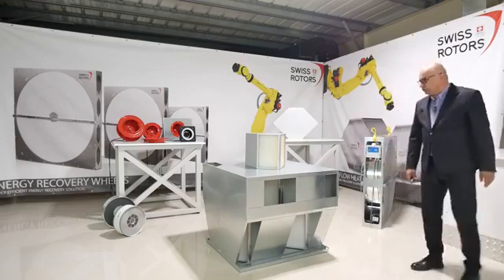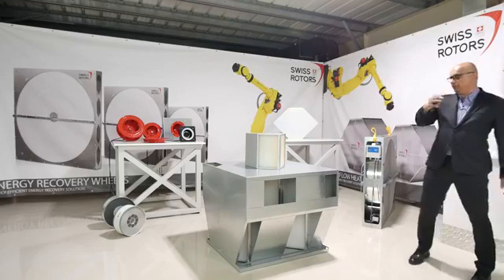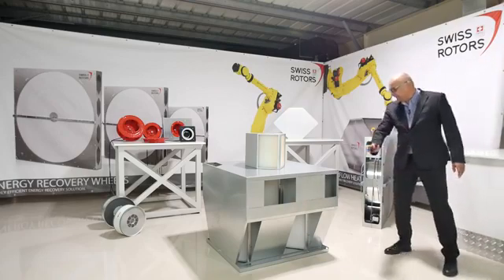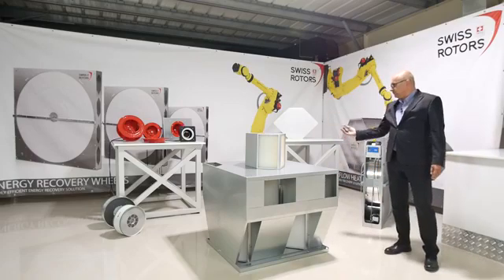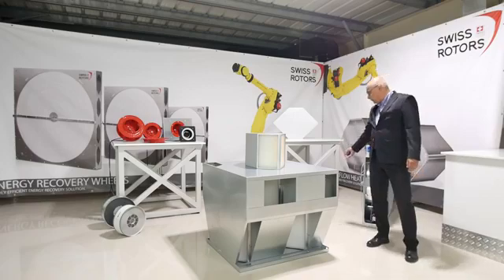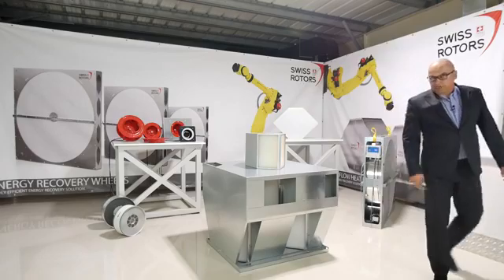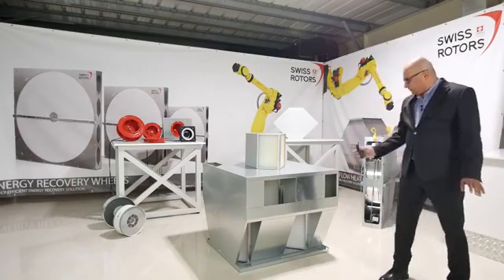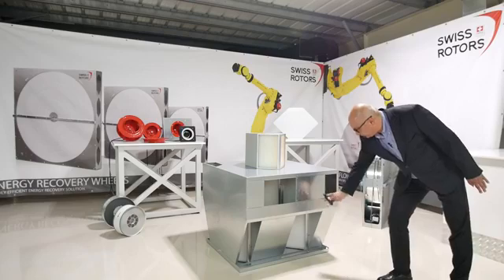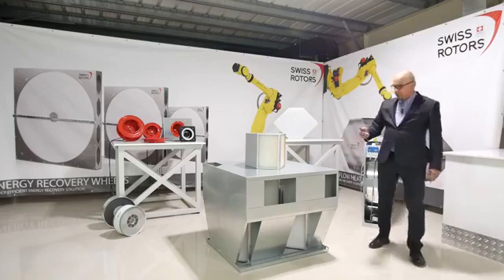The air goes through like in a normal cross plate heat exchanger. For example, if the supply is at the top, it goes in from one side, going down and then up on the other side. The exhaust air goes the different way — from the bottom, going through and going up. Using dividers, we closed the airflow so that when air comes in, it goes on the left side and exhausts from the other side of the heat exchanger.